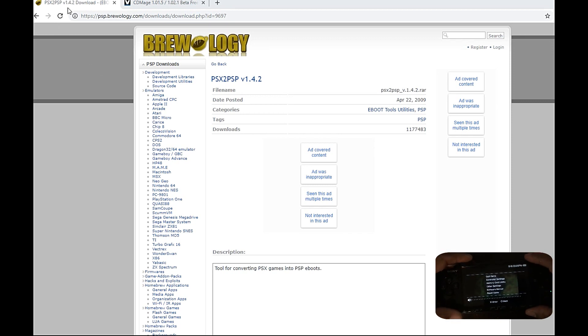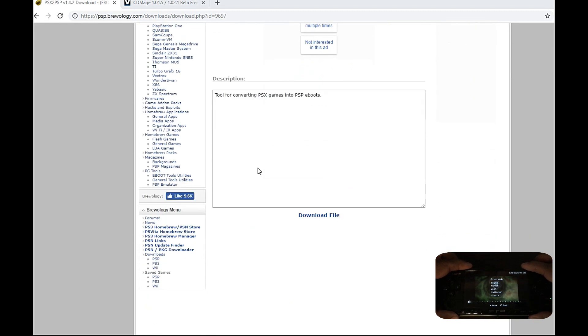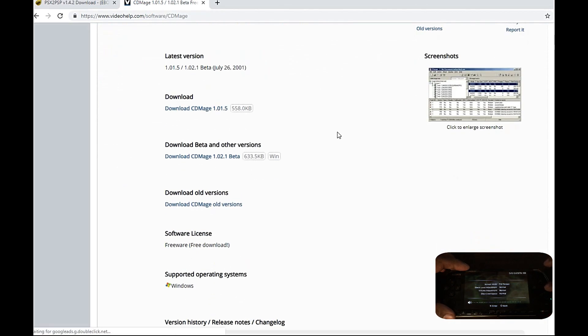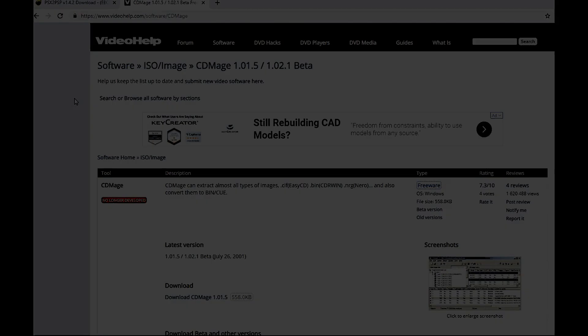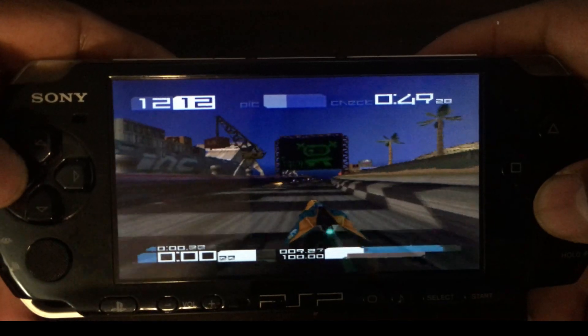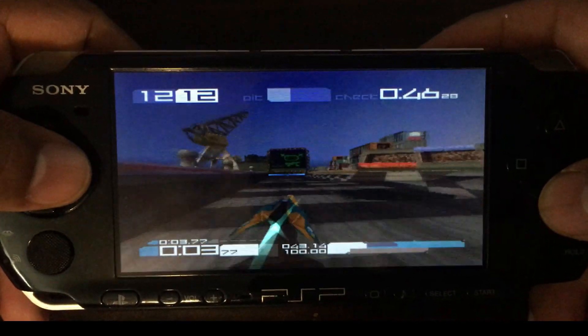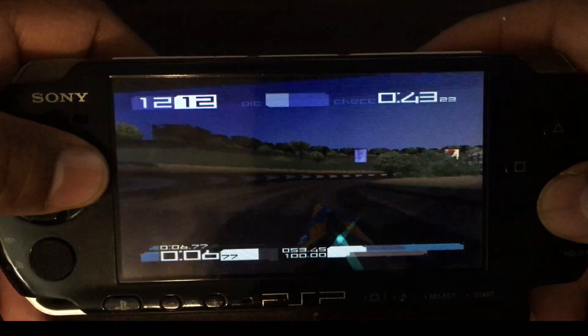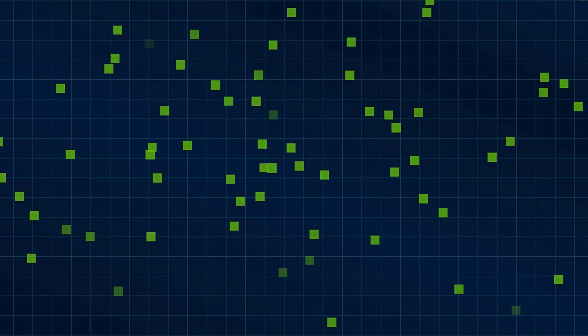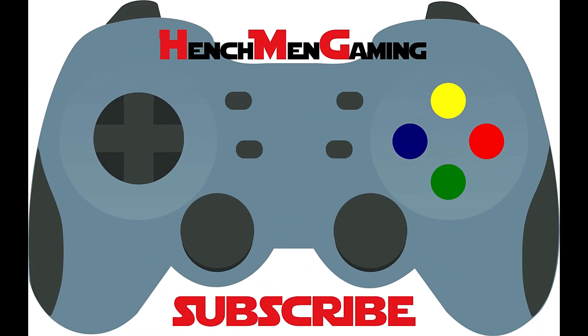Don't forget to check out these awesome websites — I will leave a link in the description for both. The folder I included already contains the downloads needed to get started. Shout out to these sites for keeping us up to date with great applications like these. This is the version of the cdimage application that I used — it really worked best for me. All right gamers, that's all I have for today. The PSP is truly a sick handheld. I really hope you enjoyed this video. If you did, hit the like and subscribe button — it will make my day. Drop a comment below and don't forget to turn on notifications. And as always, happy gaming!